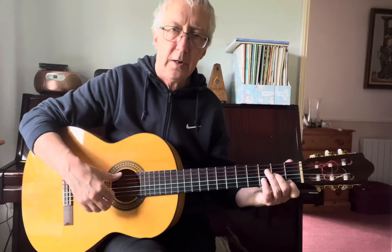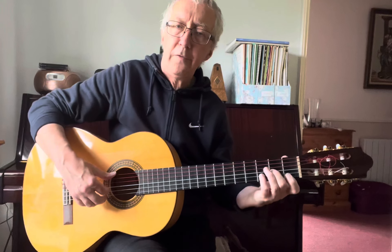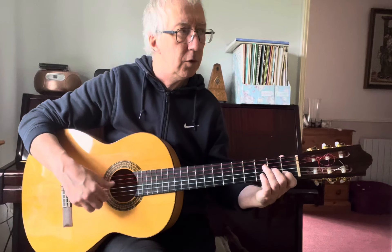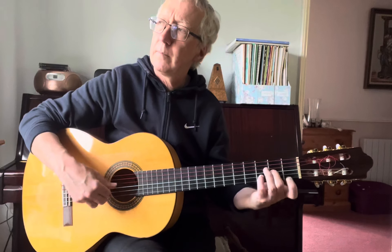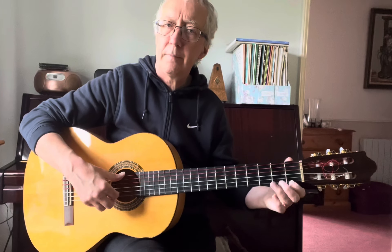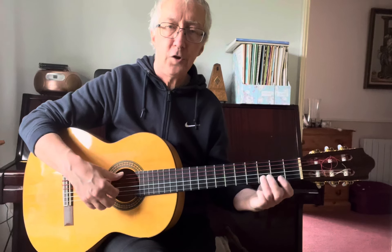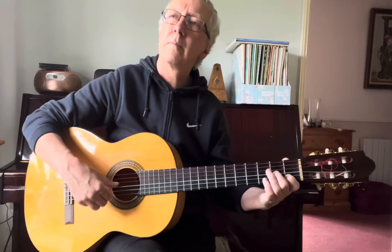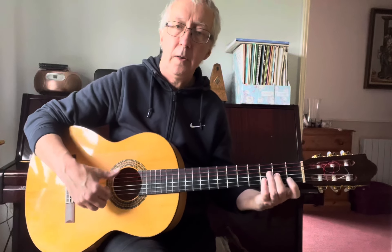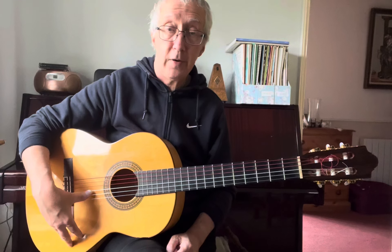Make sure that you get the pull-off — the downward part of the slur. The upper slur should be quick. Just let it slow down. So make sure that the D isn't too loud. So those are some ideas on how to play Nottamun Town, and if you're interested, let me know and I'll start filling out the rest of the piece as well.